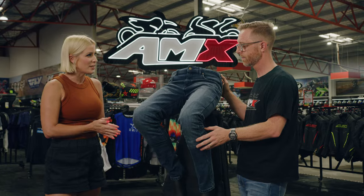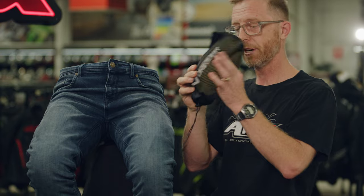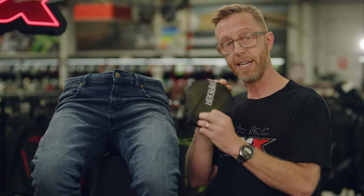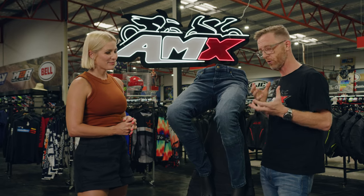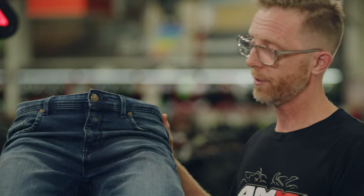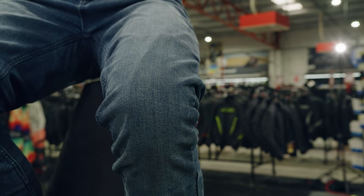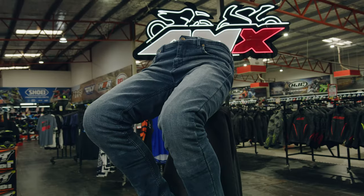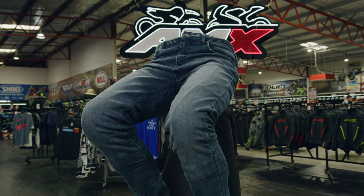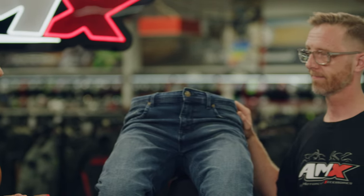Any other protection areas with these jeans? Yes, the Titan jeans are supplied with a CE level 2 knee armor, and that's really important if you are going to have a bit of bitumen surfing or a crash — you've got some impact protection as well, so super important. No one wants to go sliding down the bitumen at any time, but it seems these jeans have just about everything covered.